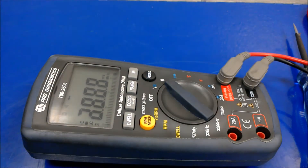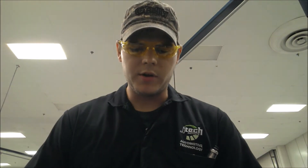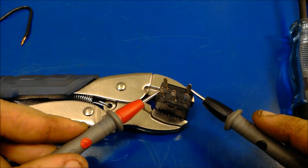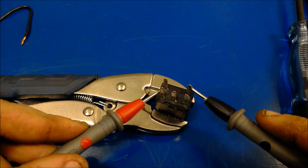Alright, the final test is we're gonna test the relay itself. This is simple. Get your multimeter, set it to ohms. You're gonna jump 85 to 86 on the relay. And if you're getting a resistance, the coil is good. If you're not getting a resistance — if it's saying overload or anything like that — then that means you probably got a bad relay.